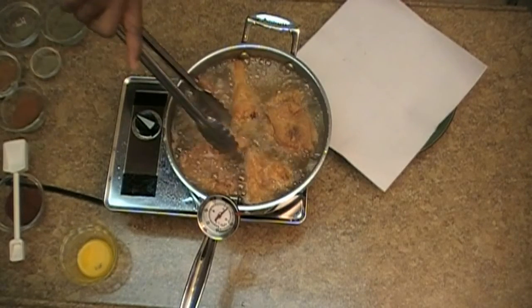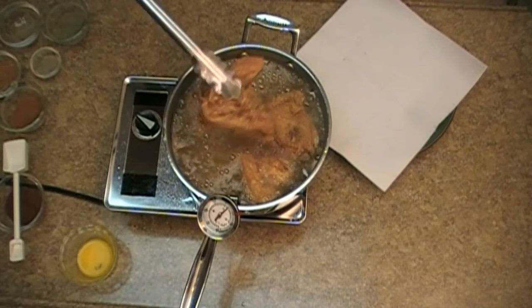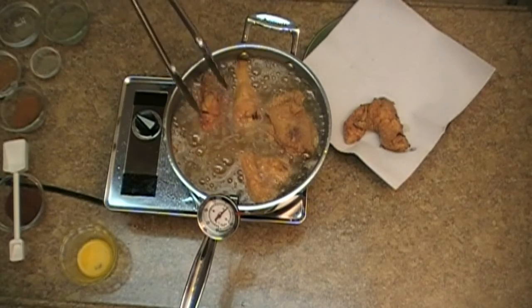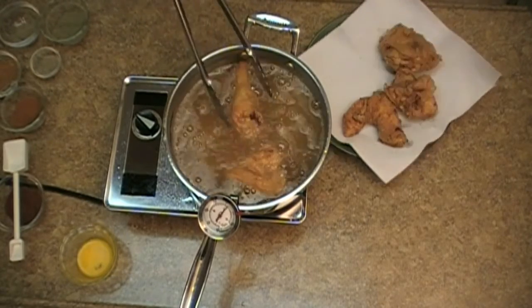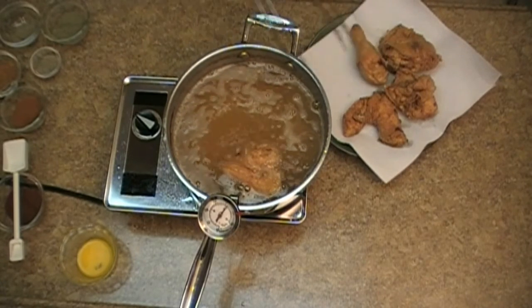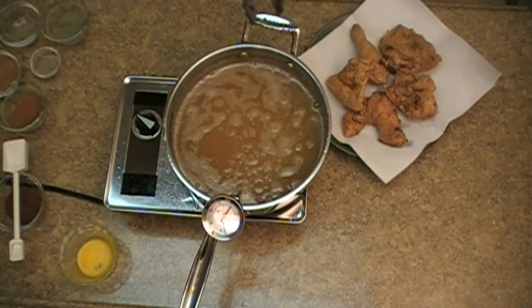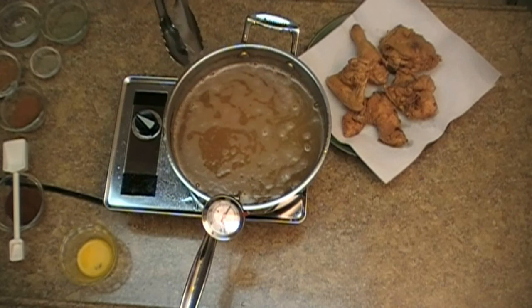It's been seven minutes. Now we begin to pull the chicken out of the pan — that's really nice. I have a double layer of paper towel that I'm using to set the chicken on. And that's it guys — Southern fried chicken. I'll see you next time.